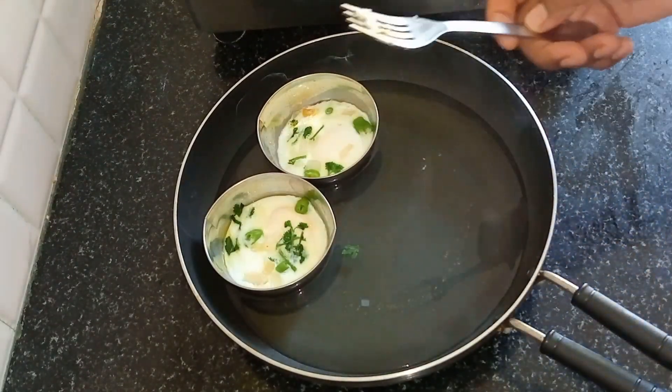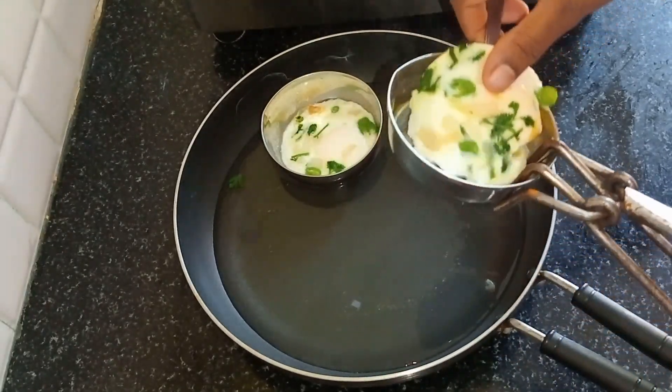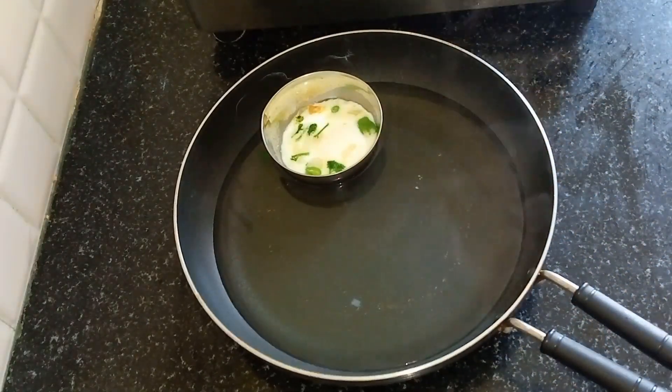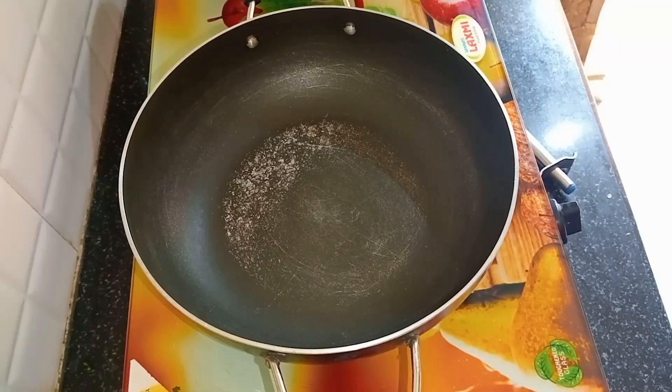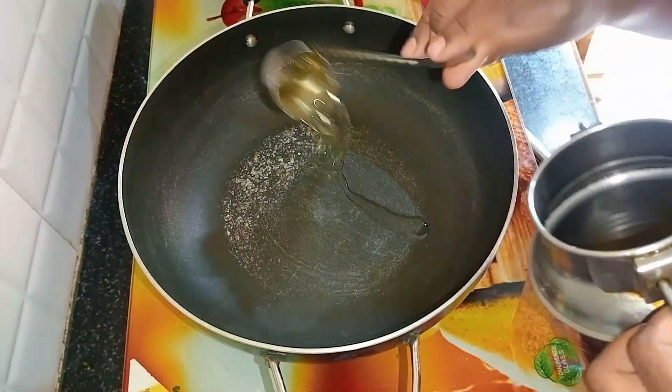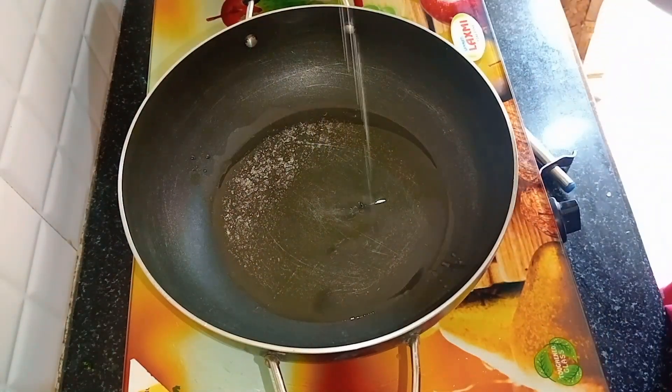Put the eggs in a plate. Put it in a bowl and then put it in a bowl. We will make the curry and cook it in the bowl.